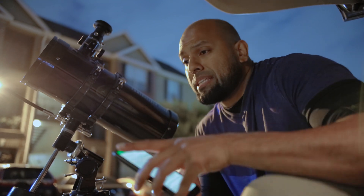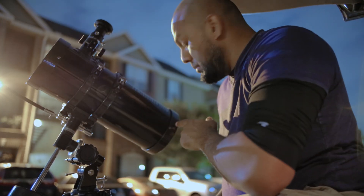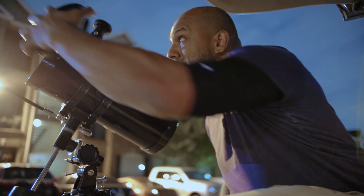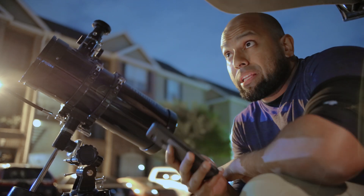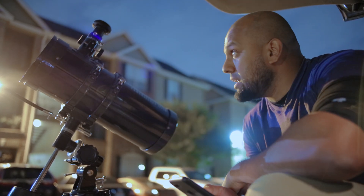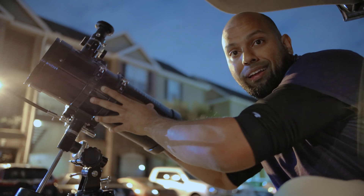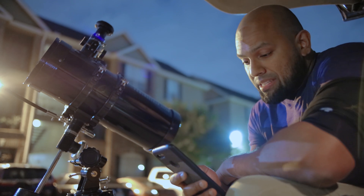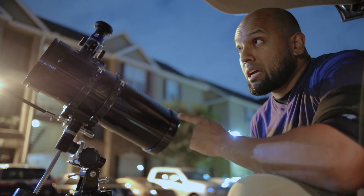If you don't know what collimate means — collimation means that the image coming through the scope, via the big mirror in the back reflecting into another mirror, has to be perfectly lined up and centered. Center is where the sharpness is, where you get the clearest pictures. Unfortunately, the slightest movement on these things and the collimation is just gone, meaning your pictures are not going to be that sharp.